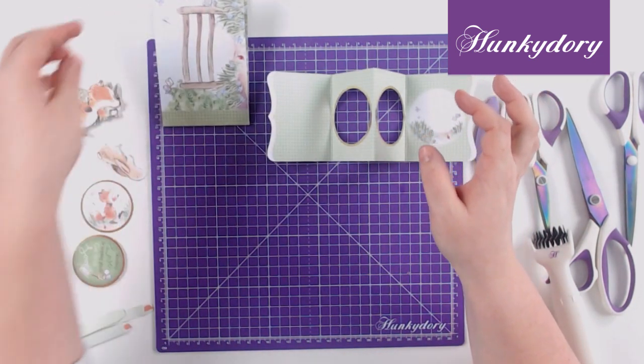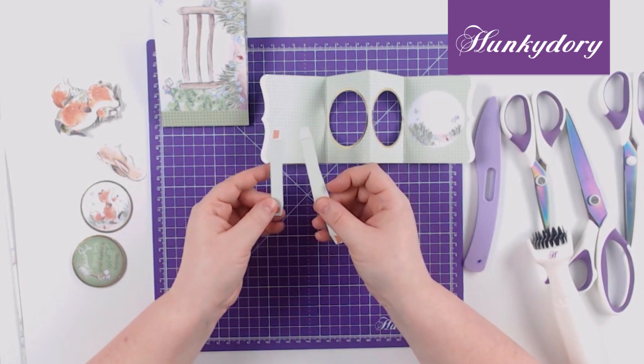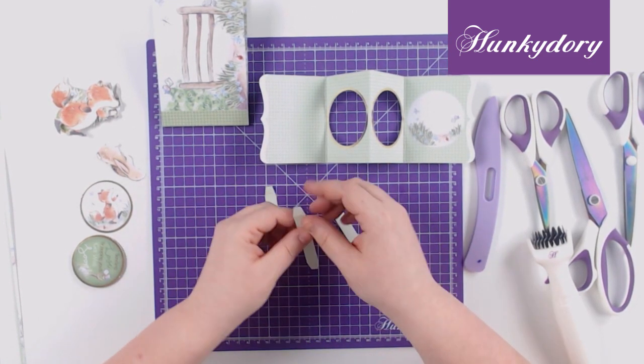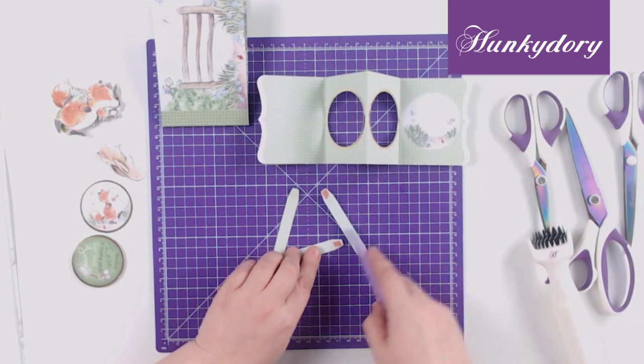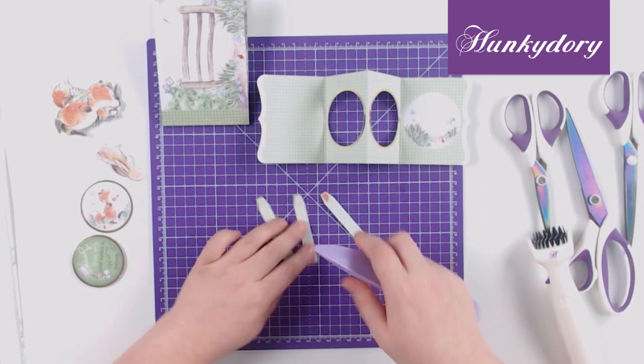So we set them aside and we take our three dividers — they also come out of your sheet — and we score in the folds. I've pre-taped these ready to use.